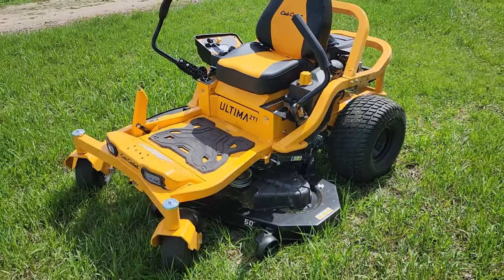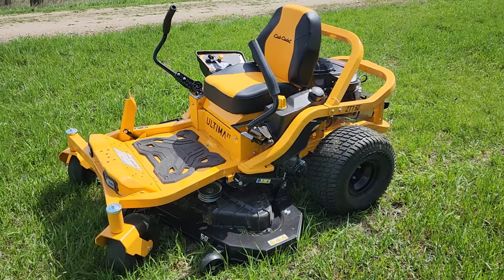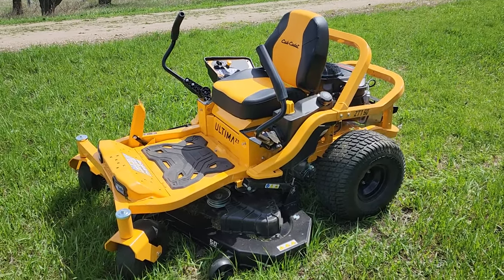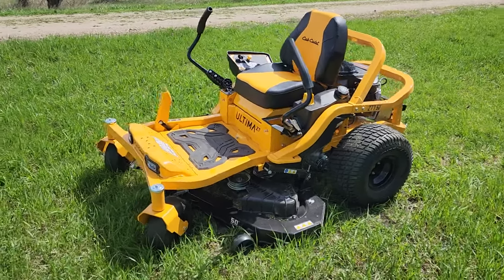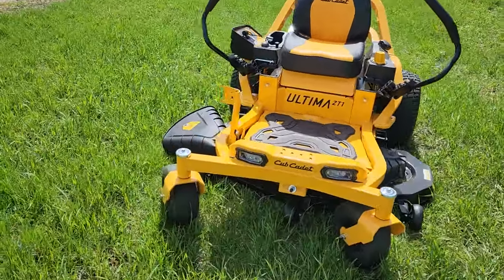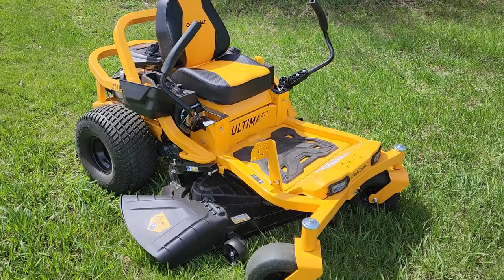I've got a pretty decent size lawn — about three to four acres total, my whole farmstead's about five but I don't necessarily mow all that. If you're looking on the internet watching reviews on all these zero turns, you'll think if you buy one of these residential lawnmowers it's just not going to work and you have to spend ten thousand dollars. I just thought that was kind of BS. This one is technically a residential one — everybody says don't buy the big box store zero turns because they're not as good.